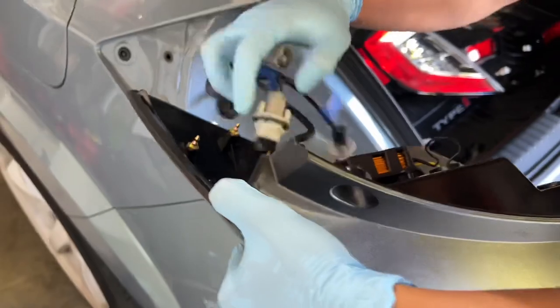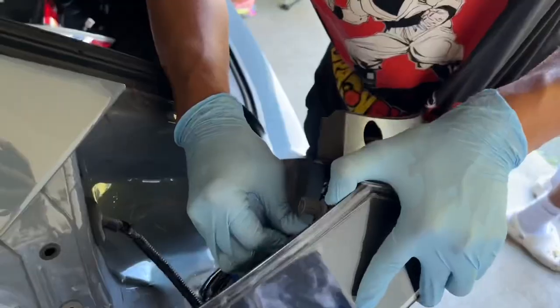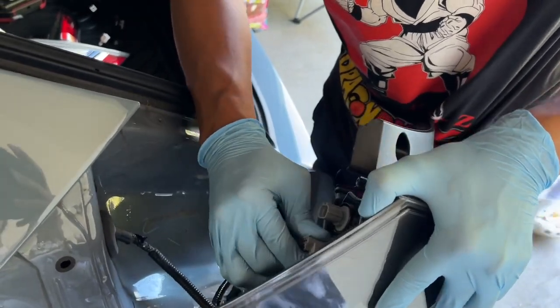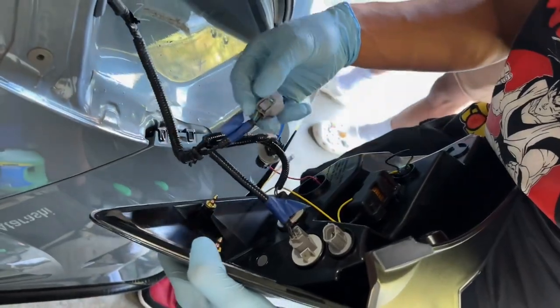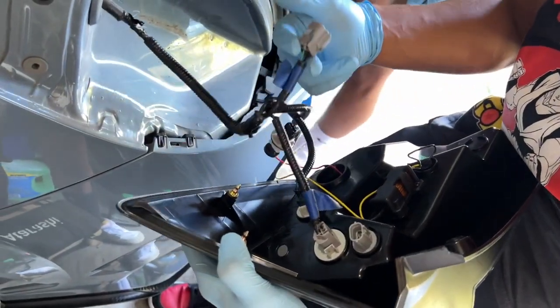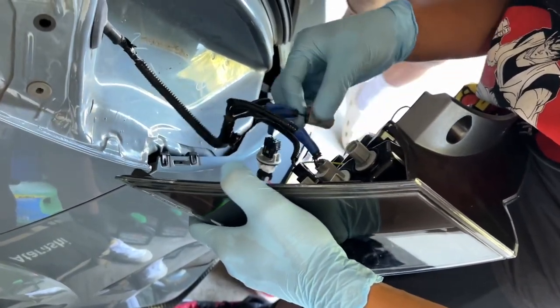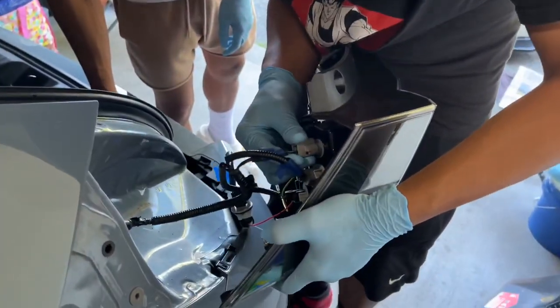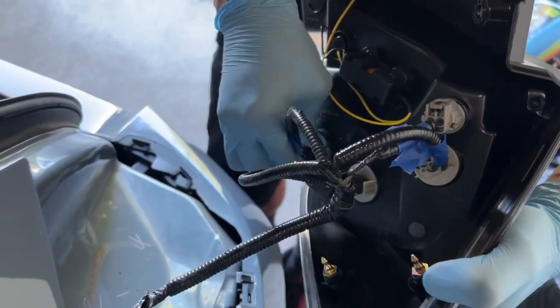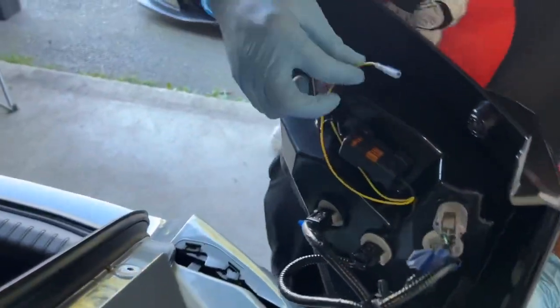And then this one right here is the power one - this one just connects to this one right here, the one that's dead center. It says LH - left hand or right hand. Just plug that one in right there. And then also for a cleaner look, you just want to push this in and twist right. Don't fully put it in yet. So we have one - oh, this one goes here. Isn't that the reverse light? Yeah. And you're just going to want to twist it right to lock it. Now this is almost done - we just have to connect this yellow wire.